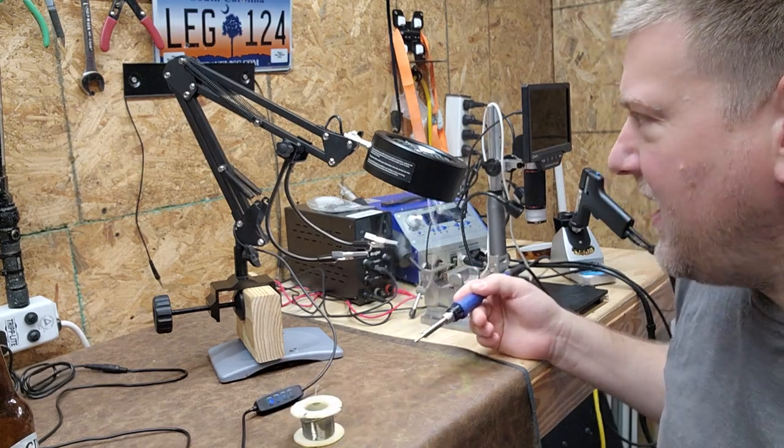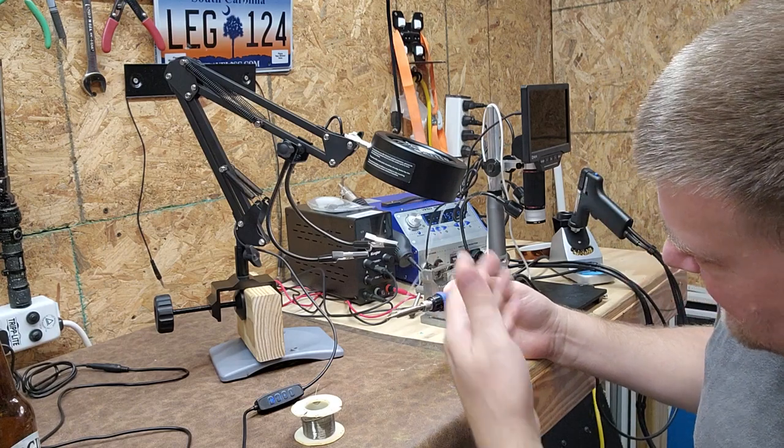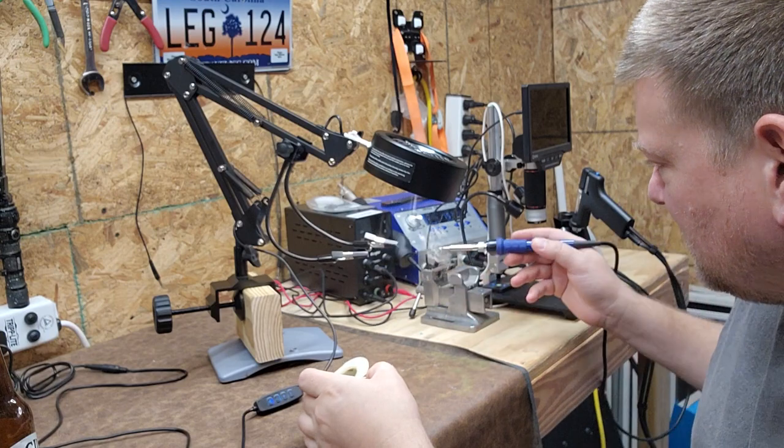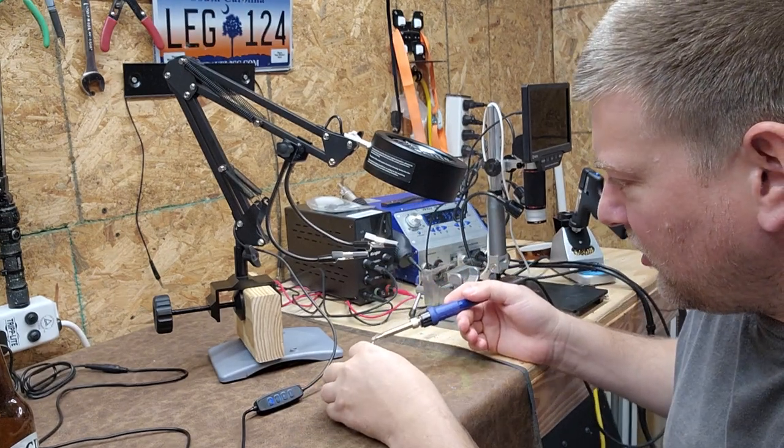If I was going to be anywhere near my face, you can see it's actually doing a reasonable job because I don't see any smoke coming out the backside. So if this is sitting over in my workspace, look at that — pretty cool job.